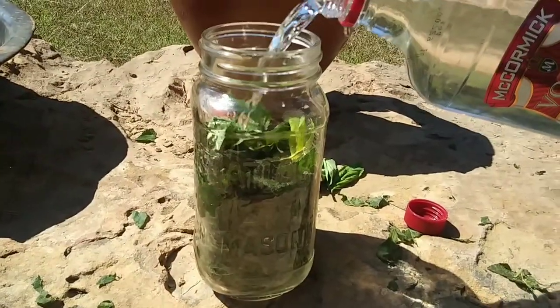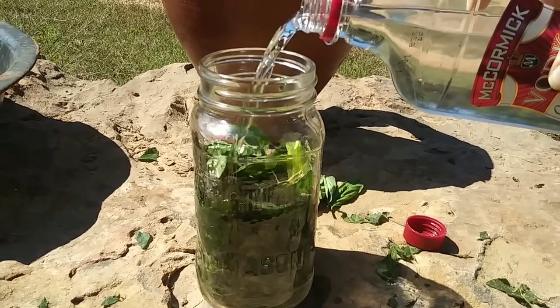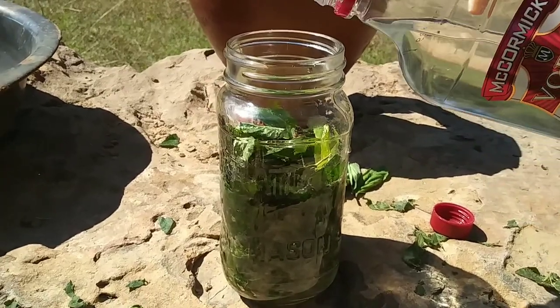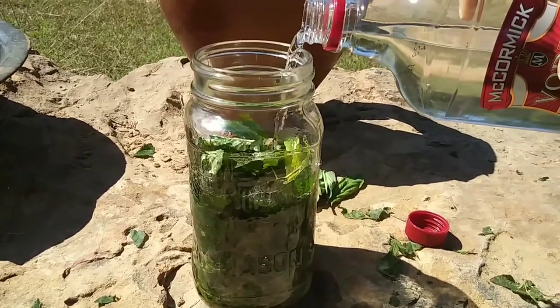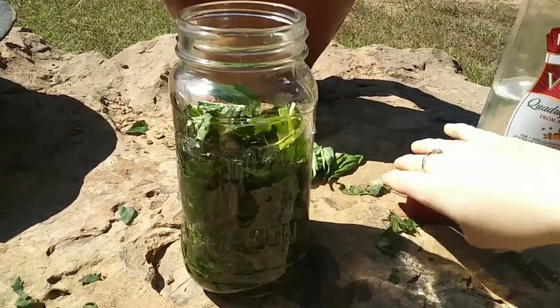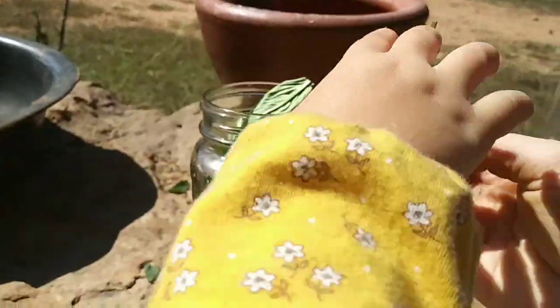Now you're going to want to add your vodka, and you're going to fill it up about level with your leaves. Oh, and don't forget to put your basil leaves in there too.